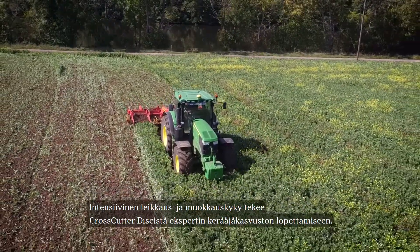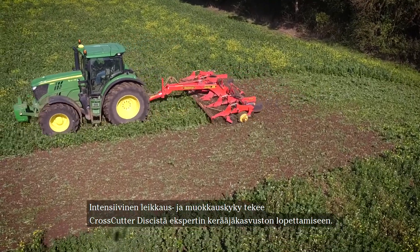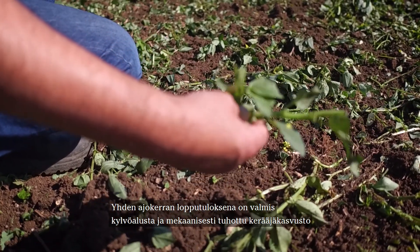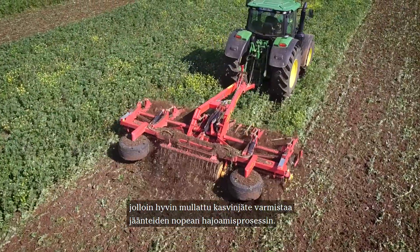The intensive cutting and mixing capabilities make the crosscutter disc an expert in eliminating standing cover crop. The result of one pass will be a finished seedbed and mechanically killed cover crop, where the residues turn into mulch, which ensures a fast breakdown process of the crop.